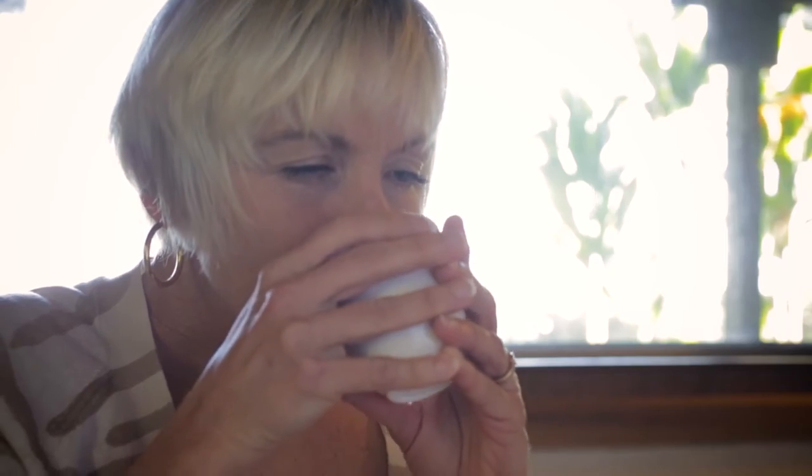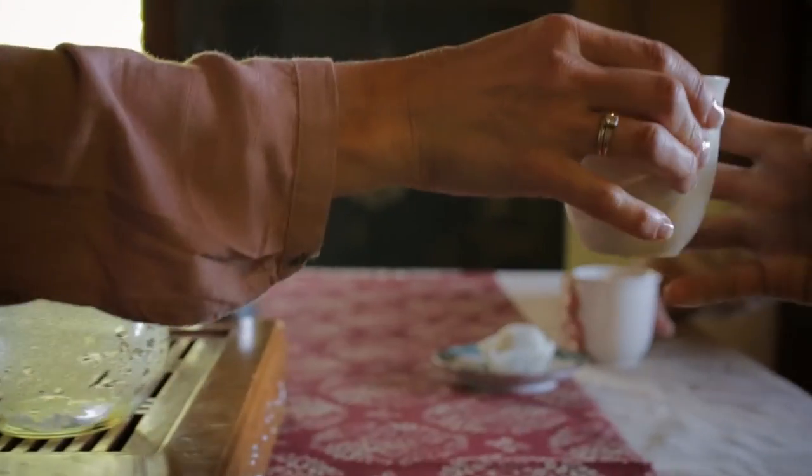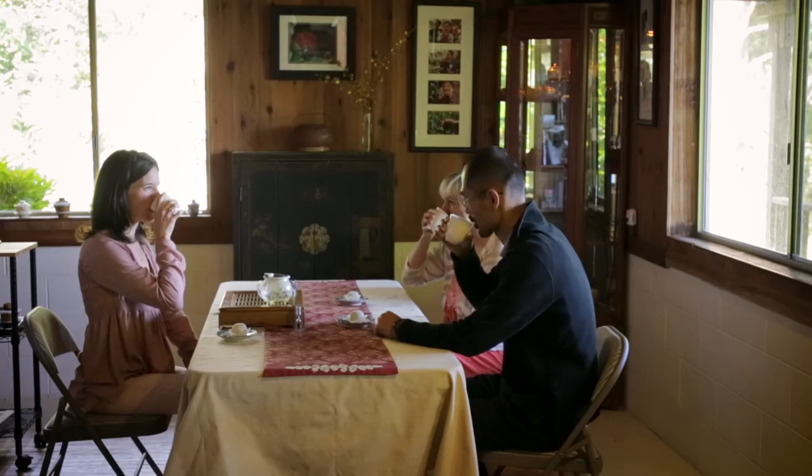If the tea is a little strong, use less leaf, less temperature, or less steeping time. And if the flavor is light, use more.